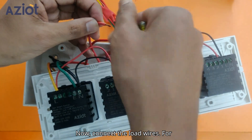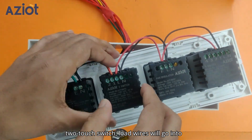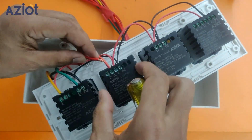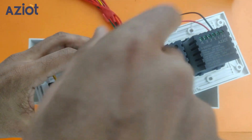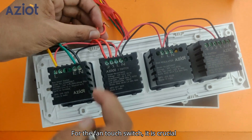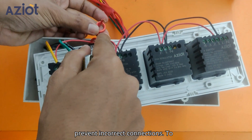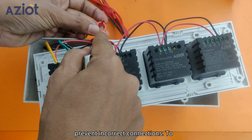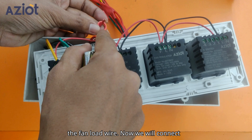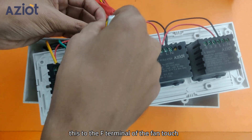Now, connect the load wires. For the 2-touch switch, load wires will go into Terminal 1 and 2. For the fan-touch switch, it is crucial to mark the fan-load wire beforehand to prevent incorrect connections. To ensure accuracy, we have tied a knot to the fan-load wire and will connect it to the F-terminal of the fan-touch switch.